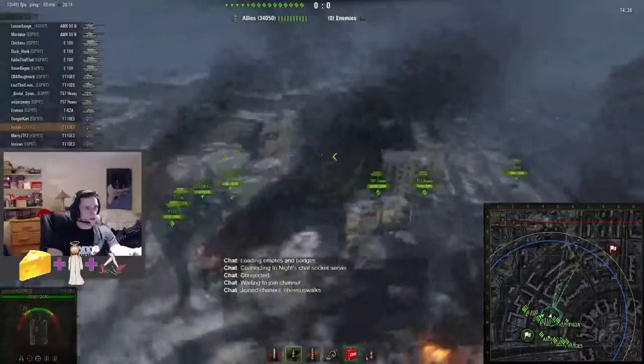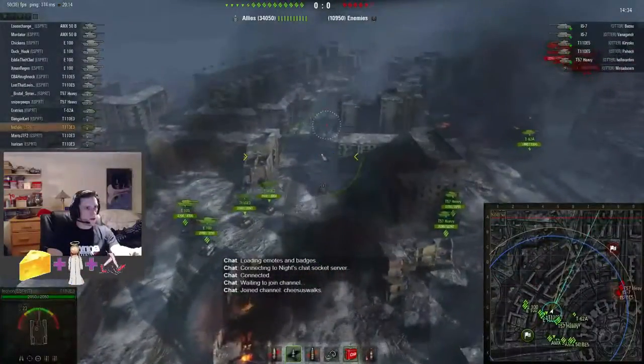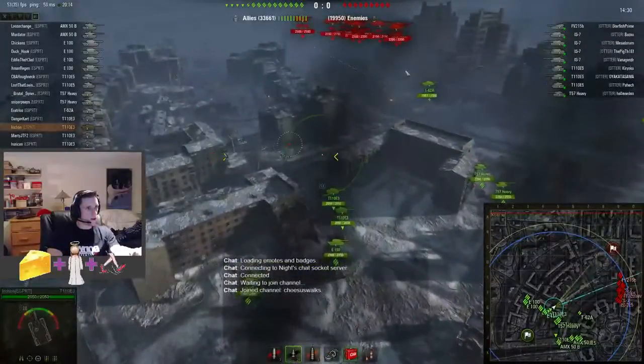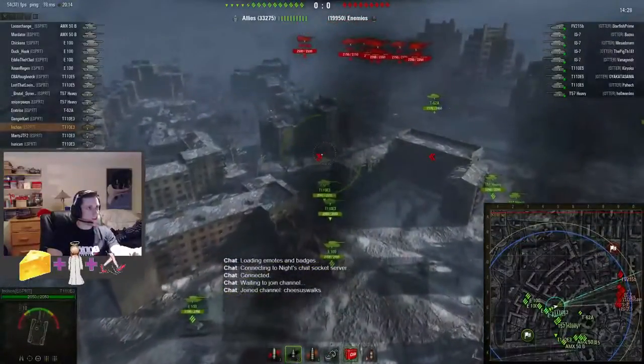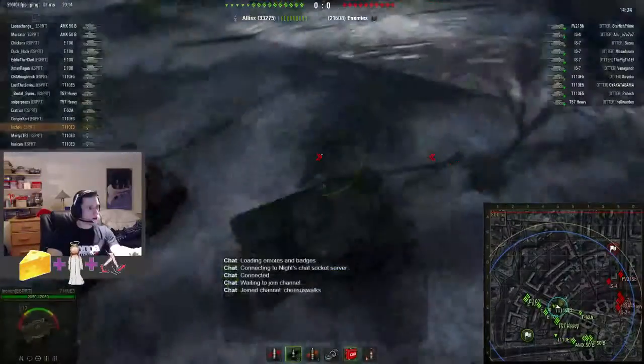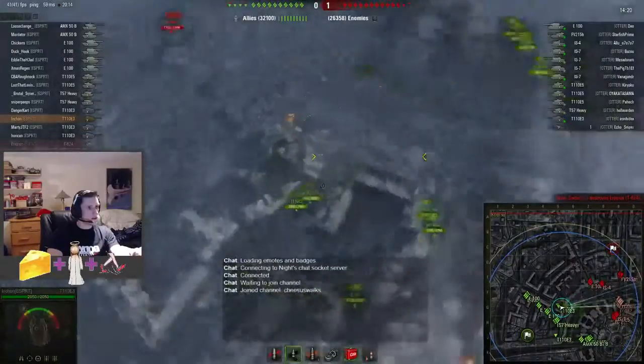Two E5s and 50Bs are going south, two E3s are going down to this metal road here, and the 62A is attempting to get across over here to a little spot. We count about ten tanks down there — so that's a good chunk of tanks.